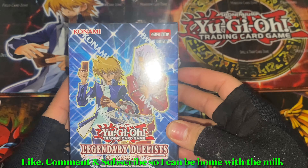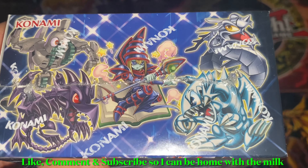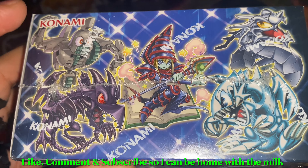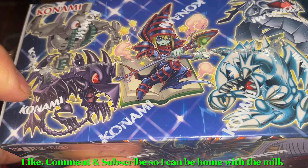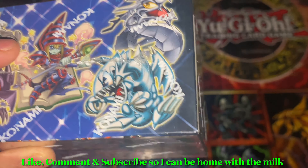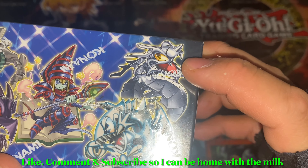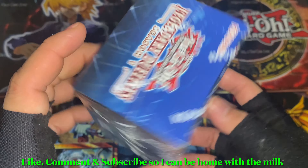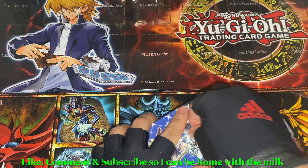Those are the seven secret rares — pretty cool. I can see a Red-Eyes fusion monster, I think Red-Eyes Slash Dragon, which would be cool to get. Then there's Millennium-Eyes Restrict, and Red-Eyes Baby Dragon — very cute. Anyways, let's see the bottom of the box where there's the barcode if you guys want to scan it.